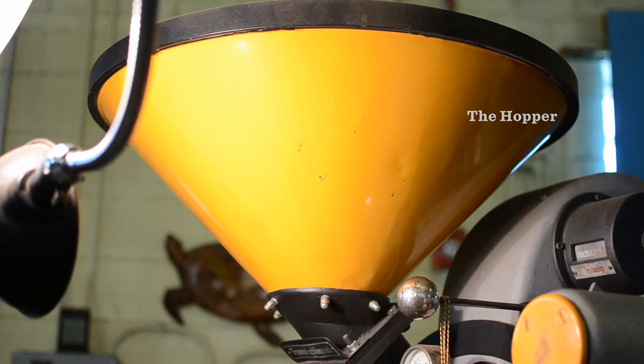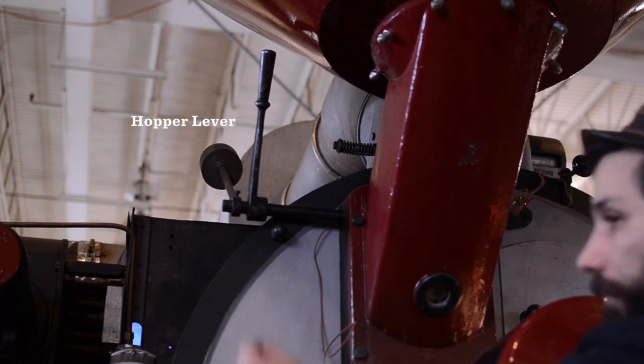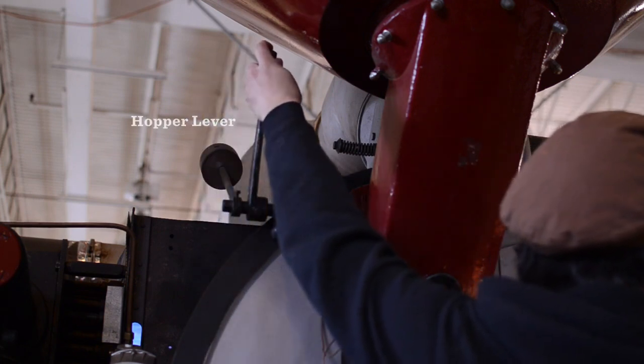There's a hopper on top of each roaster and a lever that will release that coffee when we feel the time is ready into the actual roasting drum itself.